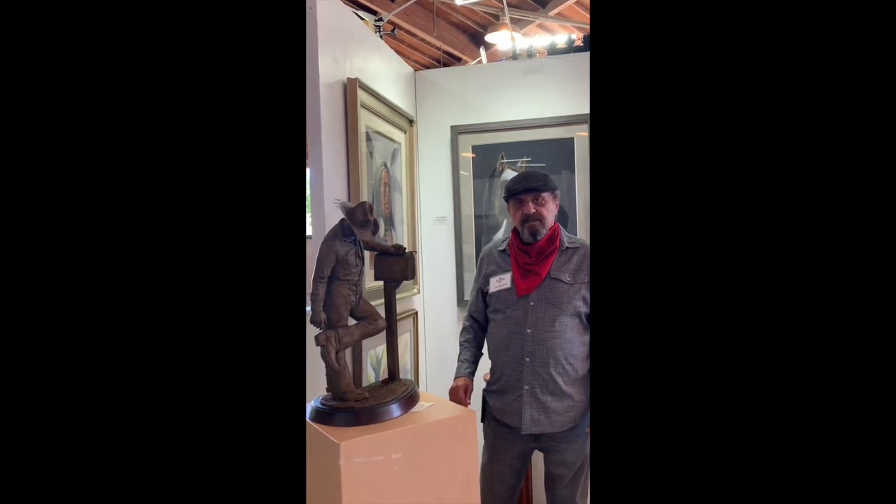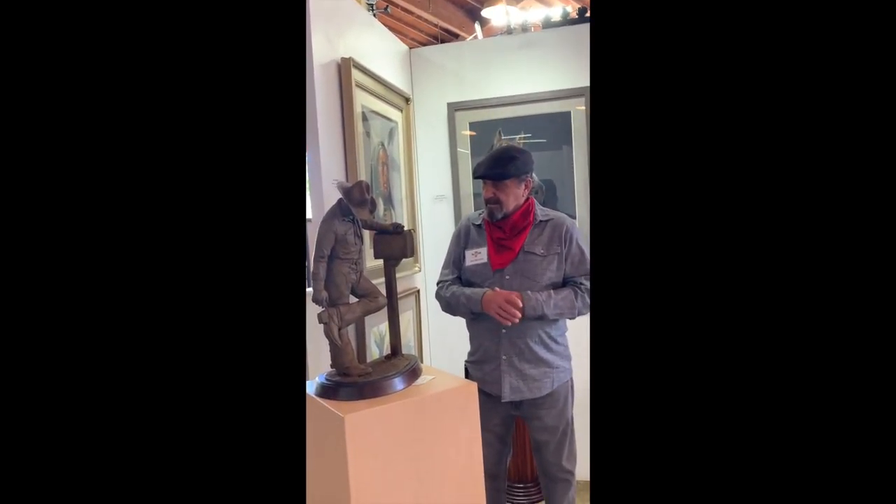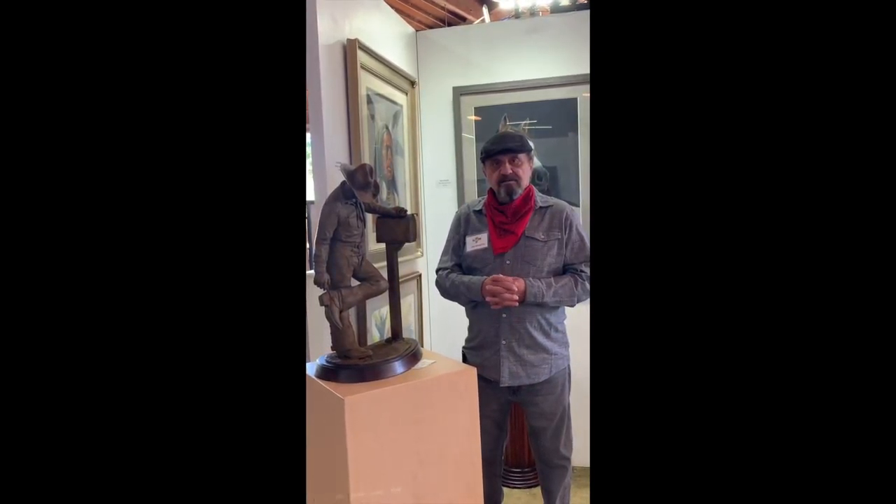How did you make the sculpture? Is that out of clay or something? Yeah, it's clay, and I made molds and turned it into bronze. And this is the artist proof — the first one done. You'll have a limited edition of nine.